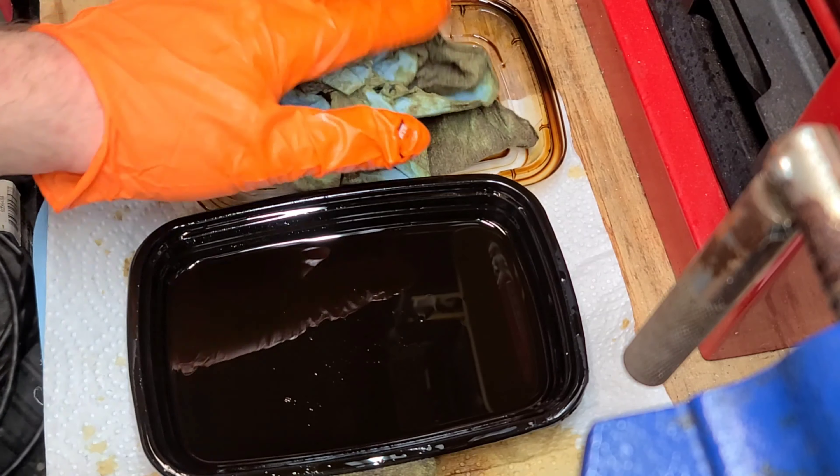All right, last piece — it's just the takedown cap. That's the cap you unscrew to pull the slide off. Look at that — look at the back of that. That's awesome. I love it.